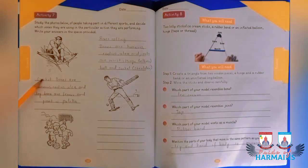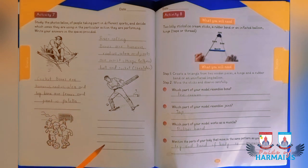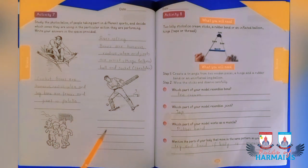The next diagram is about cricket. The bones involved are humerus, radius, ulna, and the leg bones include the femur and the patella joint. Now you are going to let us know which activity it is and which muscles are involved in it.